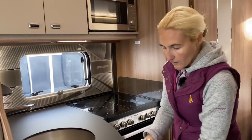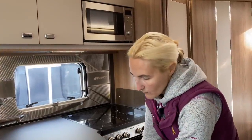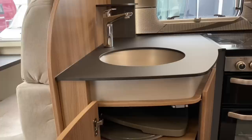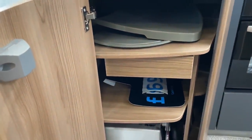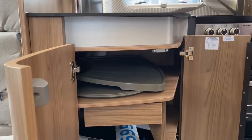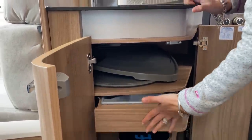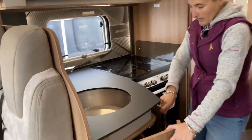Coming round we find the under-cupboard storage. Opening this up we find the draining rack — they're always huge in these Swifts but at least you get one, and there's also a cover to go over it. Within here we've got a couple of shelves and a cutlery drawer as well, which is nicely set out. It's a good use of space because you don't get the drawers that some motorhomes have in this kitchen.